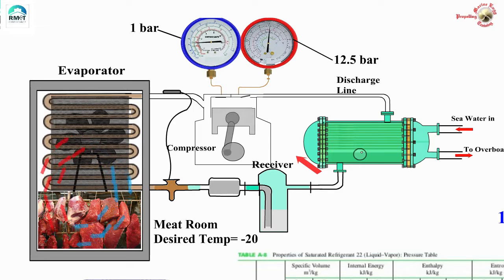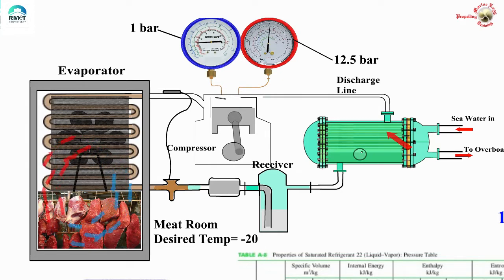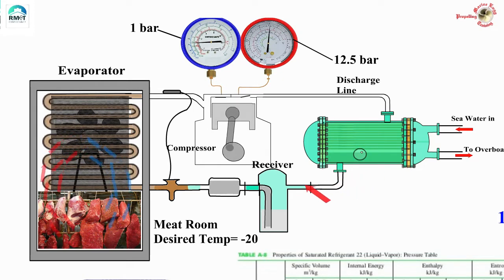Let us start from the compressor discharge end. This is the compressor which is compressing the freon gas, and then it is pumped into the condenser. This is where the hot freon gas is cooled by the seawater, which is much colder, and the gas changes state — it becomes liquid. There are some condensers which also act as the receiver, or you might have a separate receiver. The liquid from the condenser collects in the receiver and then proceeds through a dryer, then goes to the expansion valve.